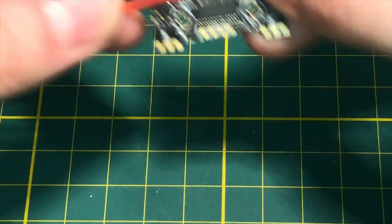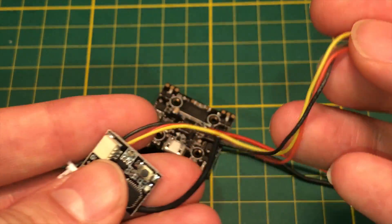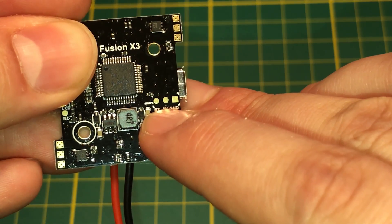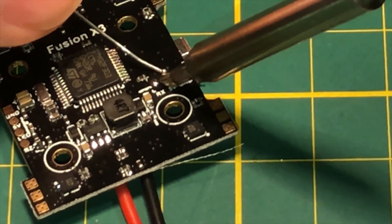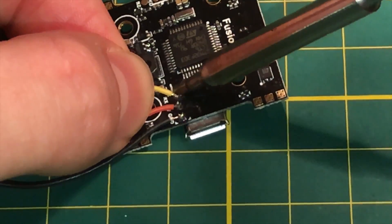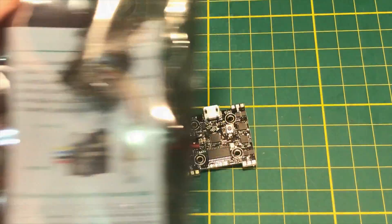Now this is the FrSky receiver — it's not an official FrSky receiver, it's some sort of knockoff. We're going to solder it to the bottom of the Fusion F3: there's the receiver pad, ground, and 5V. Just flow those pads with the iron — yellow to RX, red to 5V, black to ground. Cut off the servo connector end and solder it straight to the board.